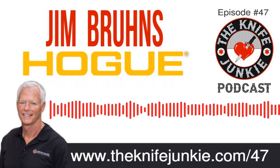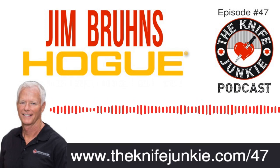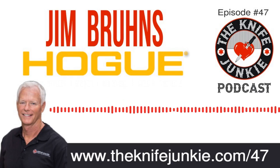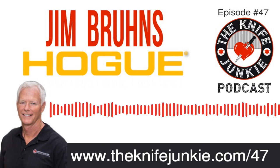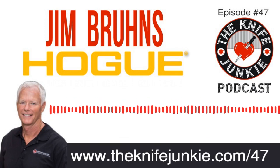Welcome to the Knife Junkie Podcast, your weekly dose of knife news and information about knives and knife collecting. Here's your hosts, Jim Persin and Bob the Knife Junkie DeMarco. Hello, Knife Junkies. Welcome to episode number 47 of the Knife Junkie Podcast. I'm Jim Persin, and I'm Bob the Knife Junkie DeMarco. Welcome to the podcast.